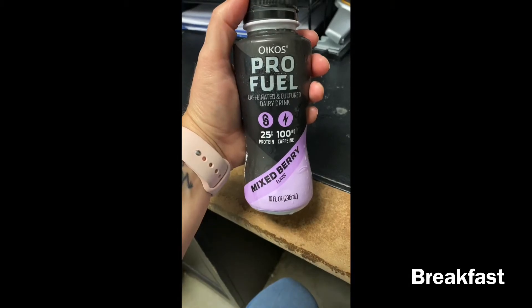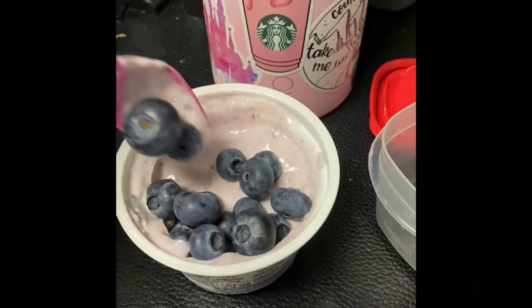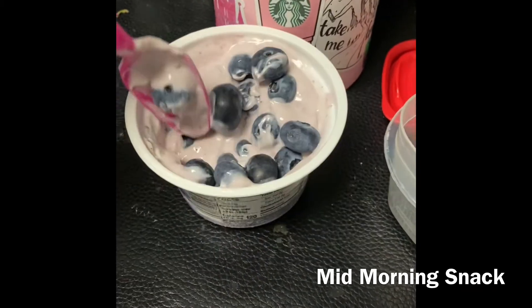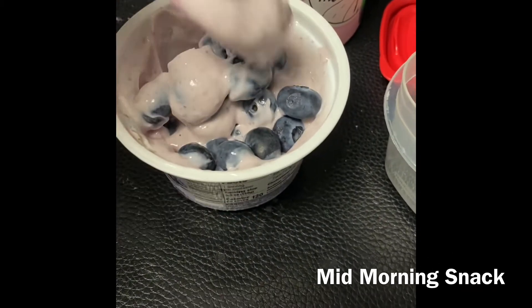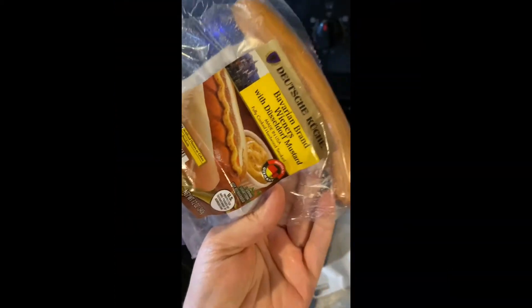Hi, welcome to my channel, or welcome back to my channel! Today I am going to be showing you what I eat in a day, as well as taste testing all of the Smart Sweets candy.